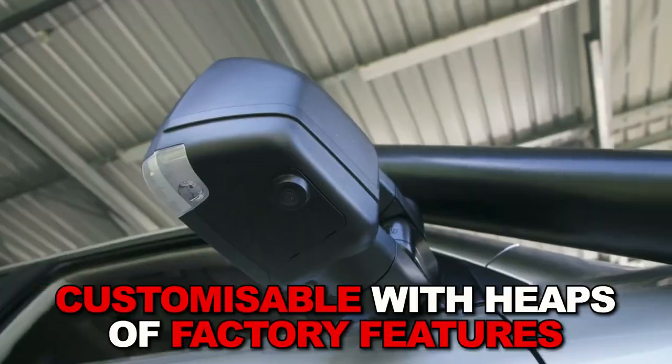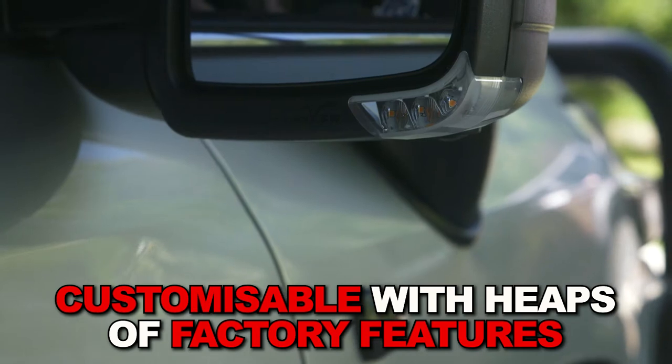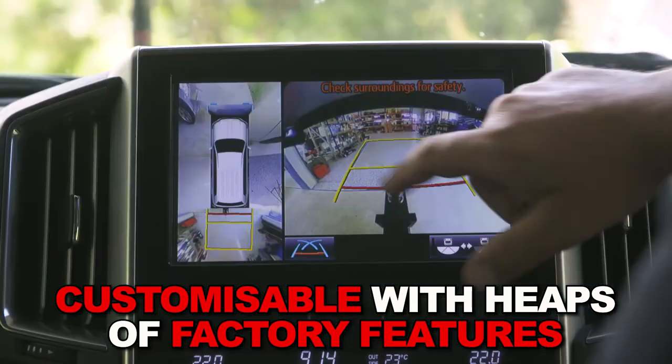They have almost all the features your tow vehicle has — blind spot monitoring, indicators, 360-degree camera, as well as heated glass.